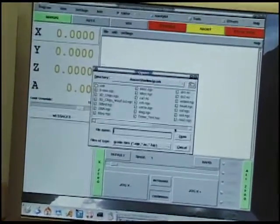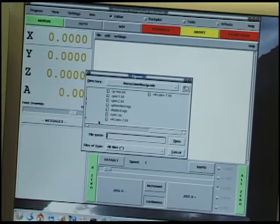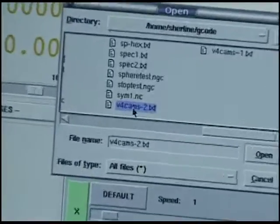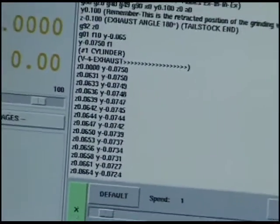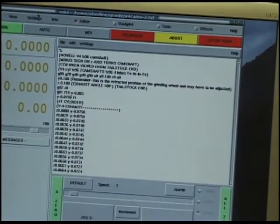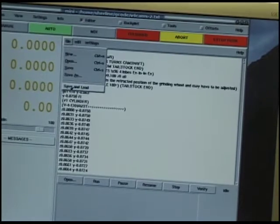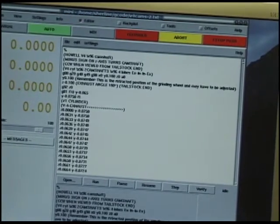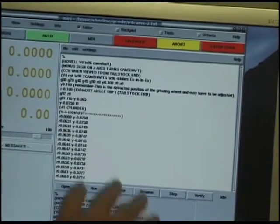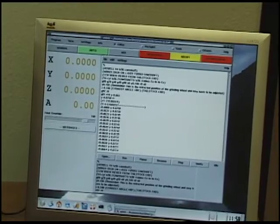I'm going to open the program, switch it to all files — it's V4 version 2 — so I'll open that one. Now I have the program loaded into the editor. I'll put it in auto so I can load the program into the part that runs it. The lower part here actually runs the drivers which runs the stepper motors through the computer.